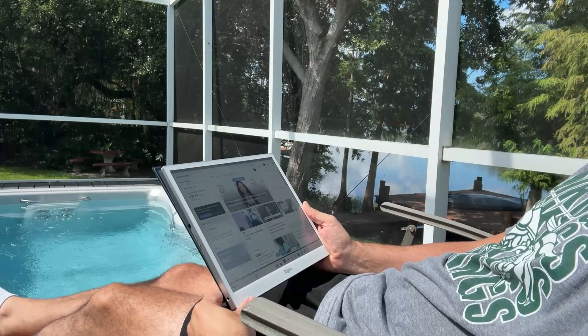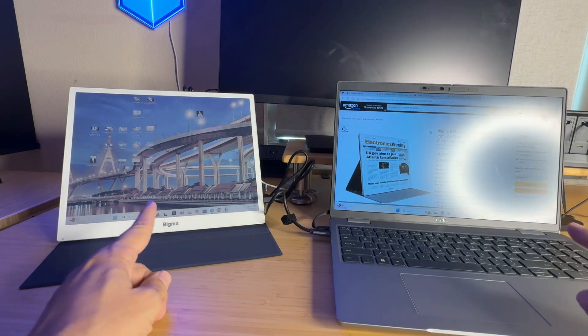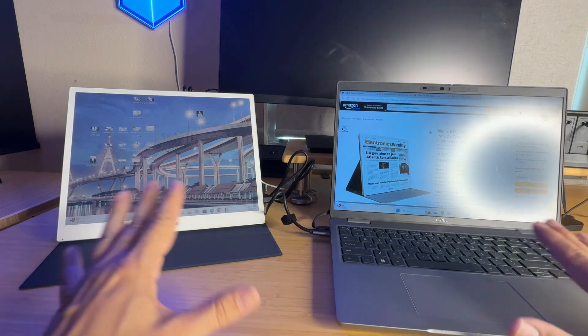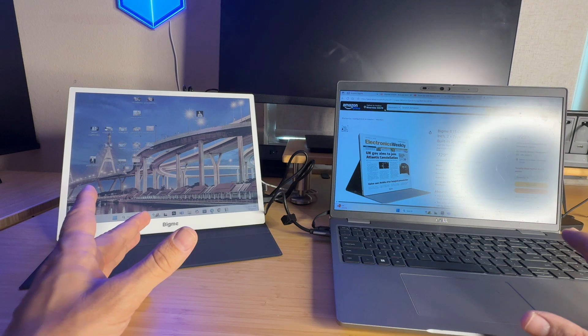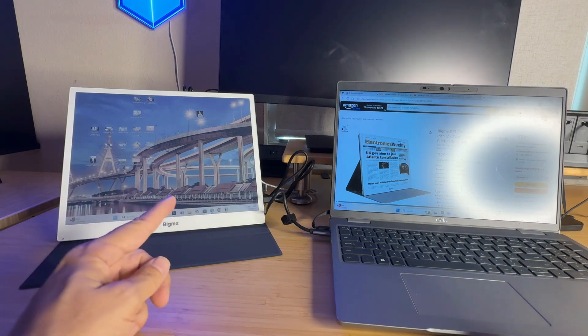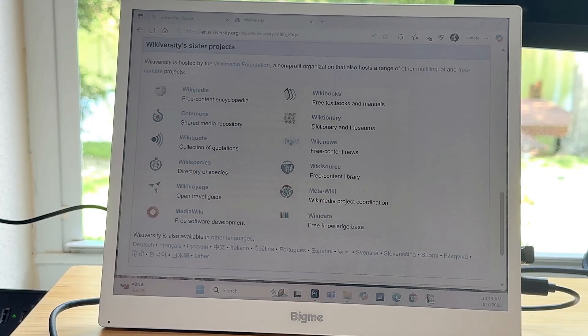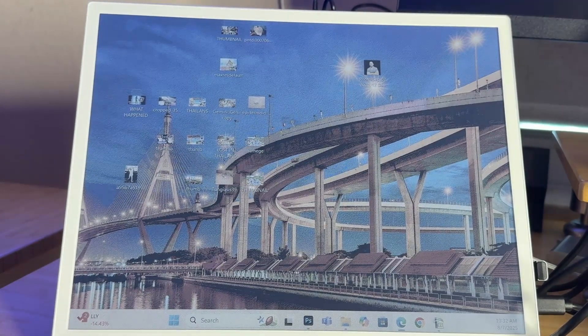I think this is already speaking for itself. We have my ring light behind the camera — which screen can you read, and which one has a reflection? This is going to tell the story right here. When I first saw an E-Paper Monitor, I thought, do I really need that? And then I plugged it in, set it next to my computer, and my eyes were so much calmer. It was easier to read, and there is literally no reflection. I realized, yeah, I absolutely do need this.